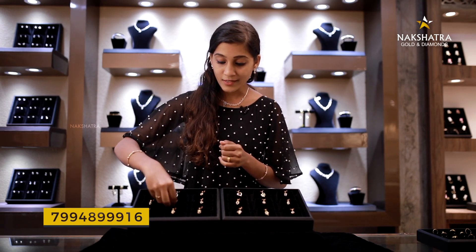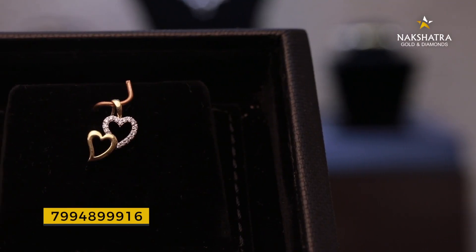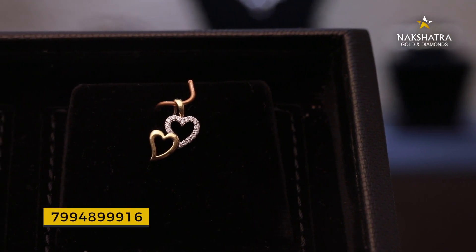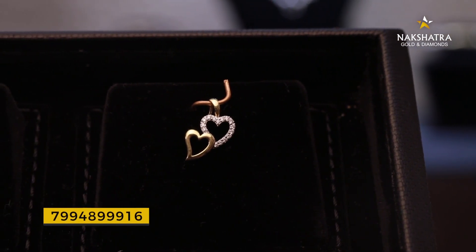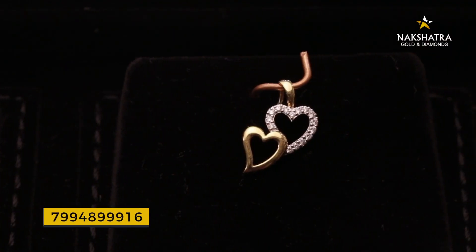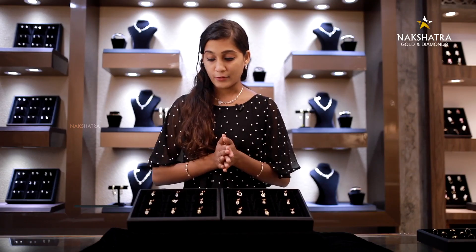The head shape is a unique pendant. The head shape is a full diamond. The head shape is a plain art design. This is a simple item — the pendant is a very simple item.